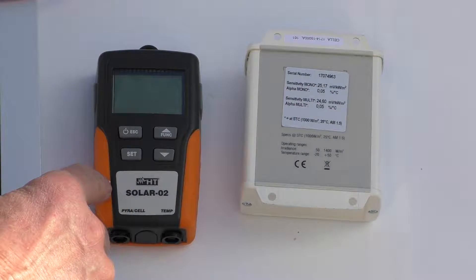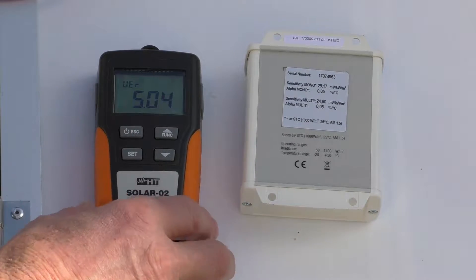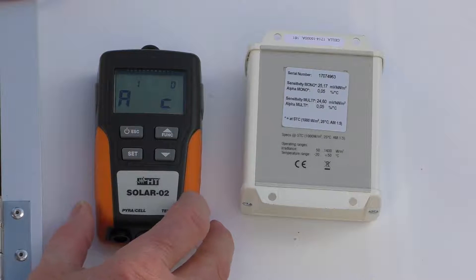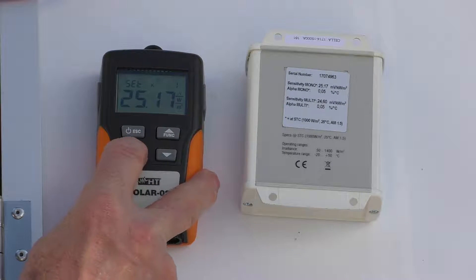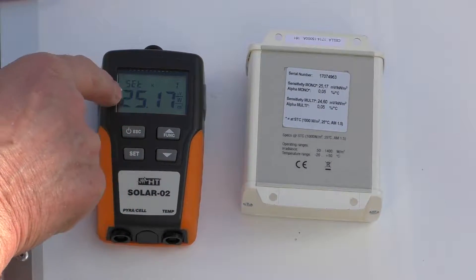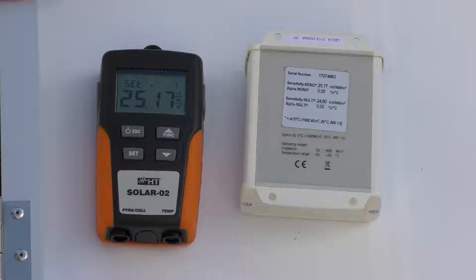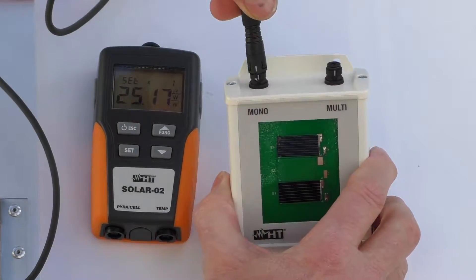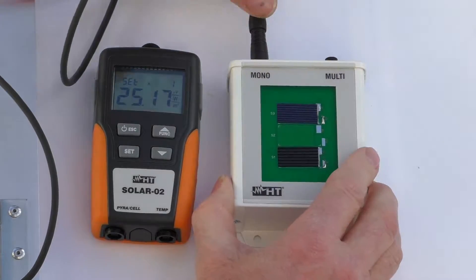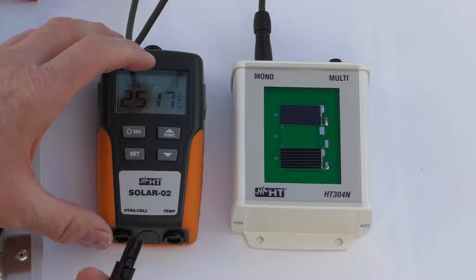Now I need to set this device up, so I'm going to turn it on. Under settings, we can set the K factor — 27.15, it's been preset. We now need to plug this device in, so I'm just going to plug the mono reading into this point here.